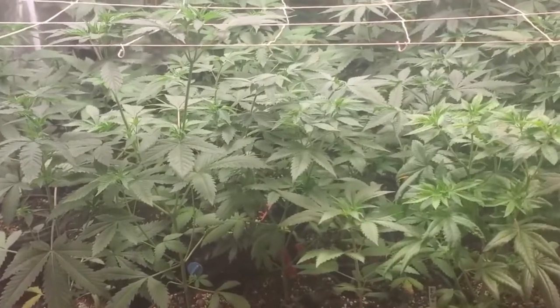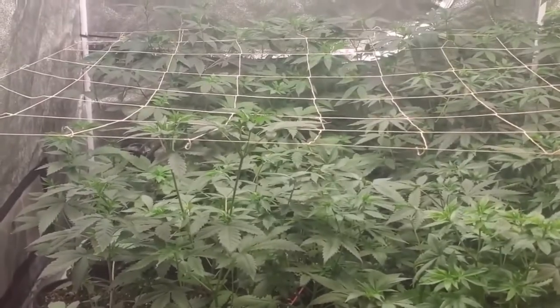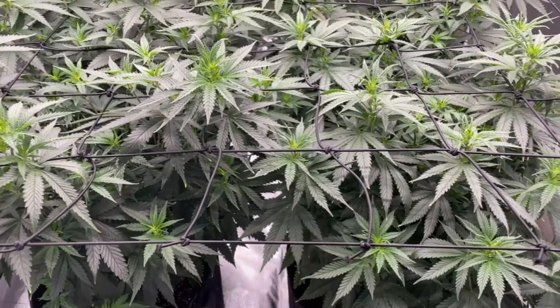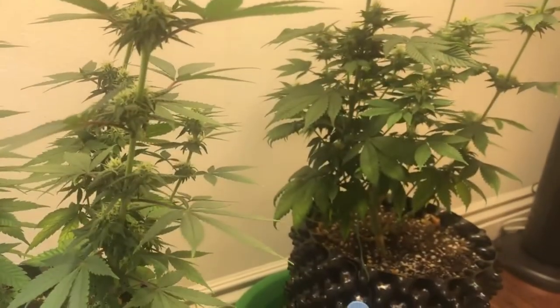The vegetative stage is when your plants are growing and developing leaves and stems. This is the longest stage of the marijuana plant's life. The flowering stage is when your plants begin to produce buds. This usually happens when the plants are exposed to 12 hours of darkness per day.